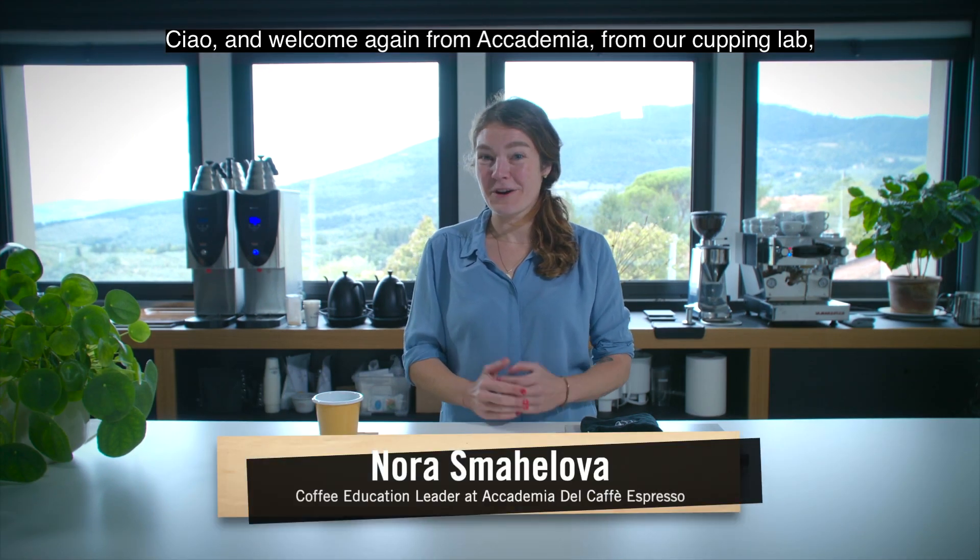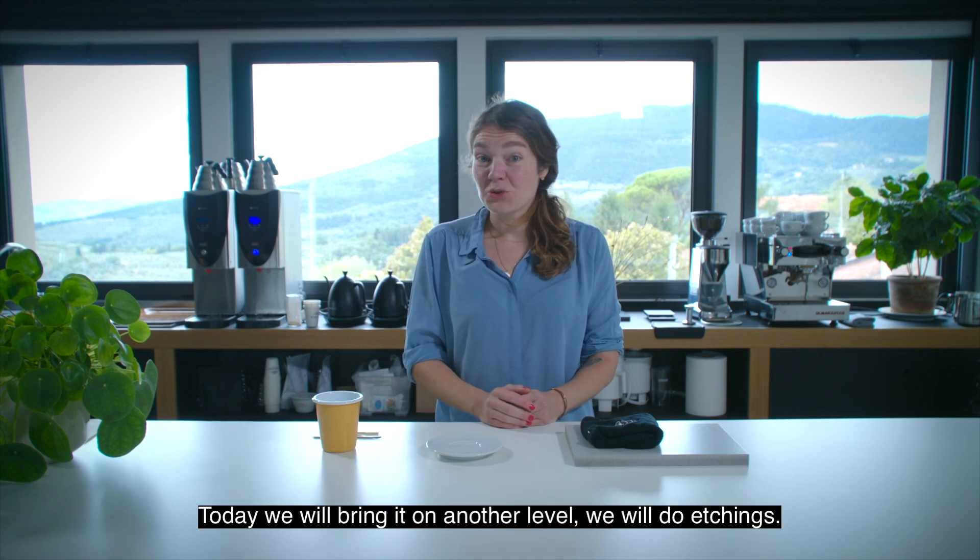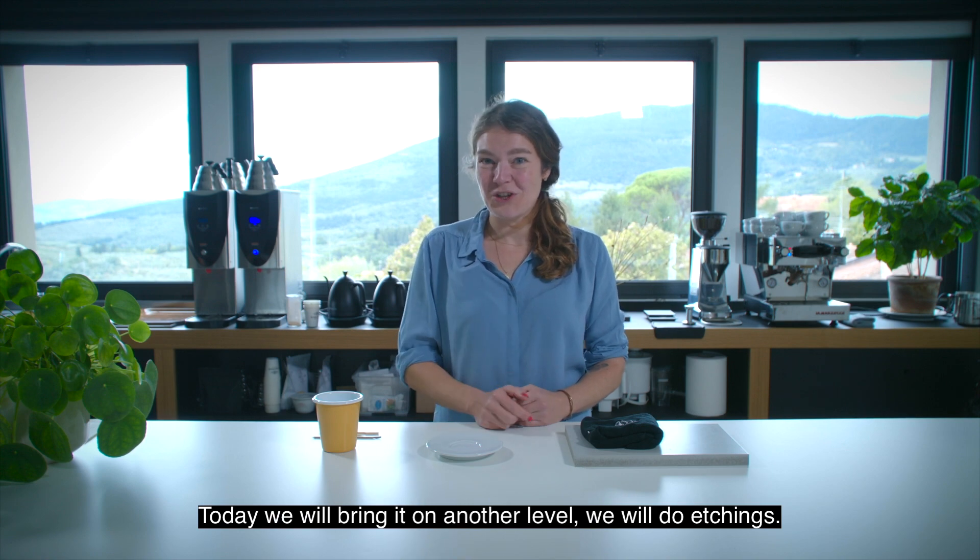Welcome again from Academia, from our cupping lab, and welcome to another episode of Lata Art is not an art. Today we will bring it to another level — we will do etchings.